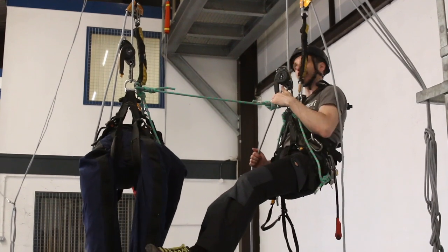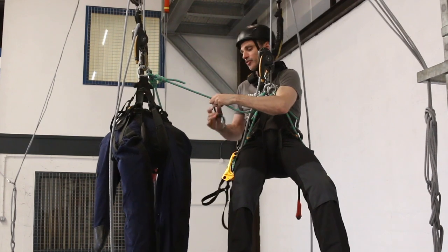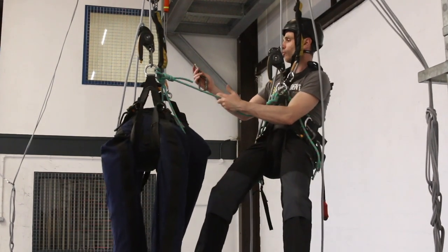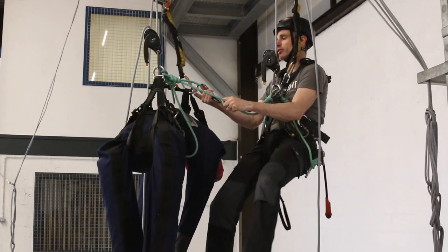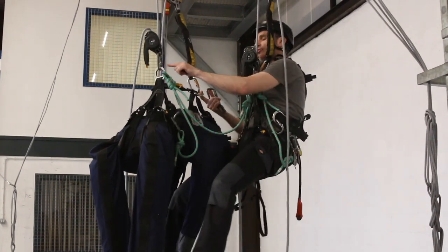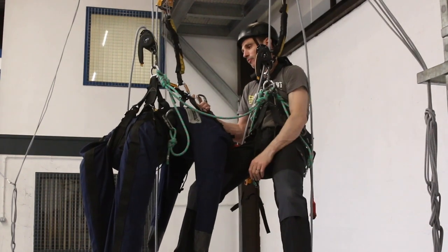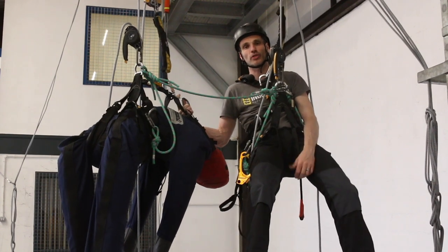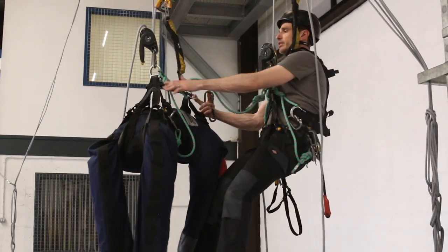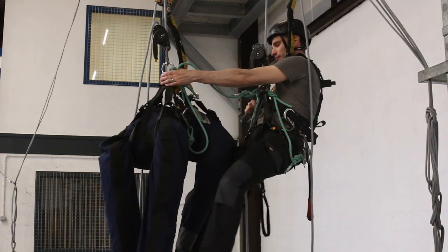The second connection - I'm going to use two carabiners chained together, and one of those is going to go onto the casualty's chest D-ring. The advantage of going into the chest: if we go into his waist it'll be safe enough, but he's going to be in an upside-down bent-over position, and if you've got an unconscious casualty it's not a good position for them to be hanging in.